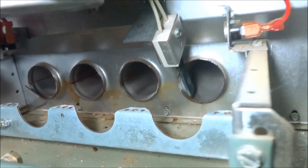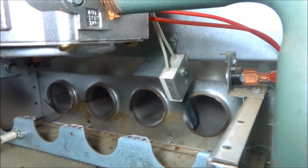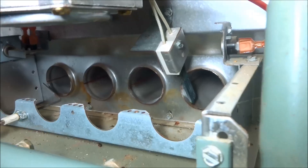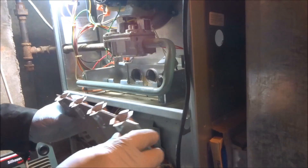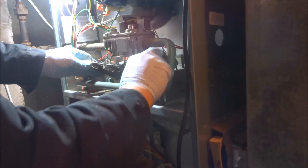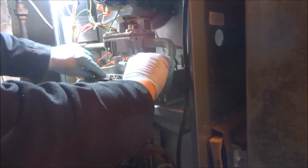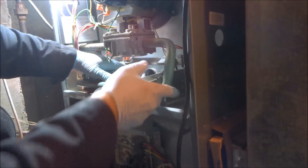I'm going to give the hot surface igniter a look — I could tell by the look of it, it's still in good shape. It's important to clean these passageways, and when you put this back in, you have to be careful you don't hit the igniter — the hot surface igniter — because if you hit that, you can ruin it.